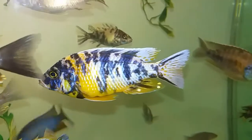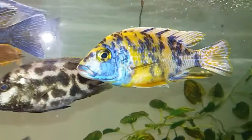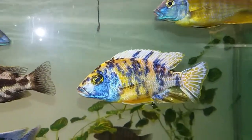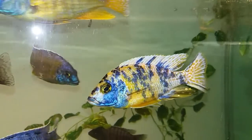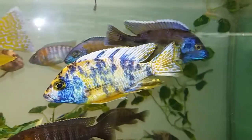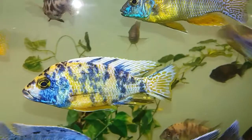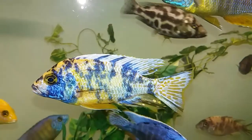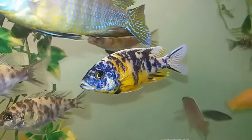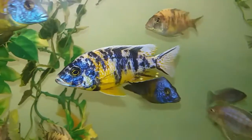Male OB Peacock cichlids can be found in a variety of colors ranging from yellow and orange to red and blue. All OB males and females have a distinct spotting pattern that is unique to each fish, making no two fish look alike. However, female OB Peacocks do not display the bright colors that males display.